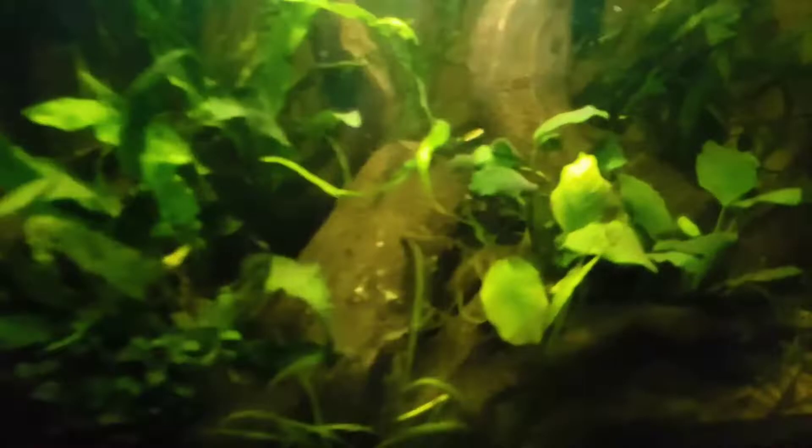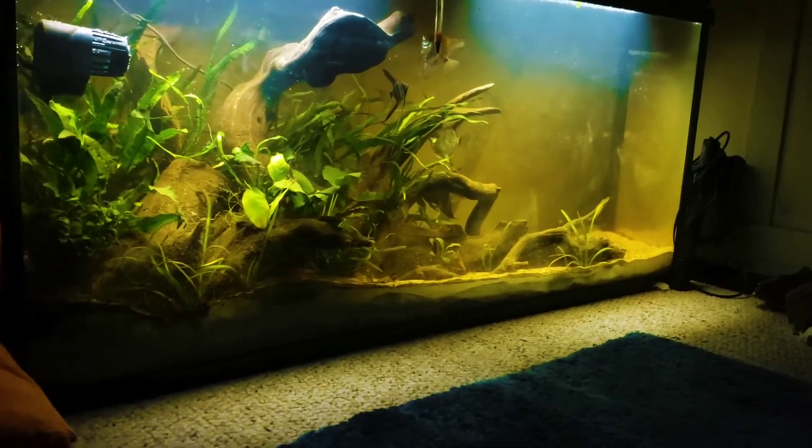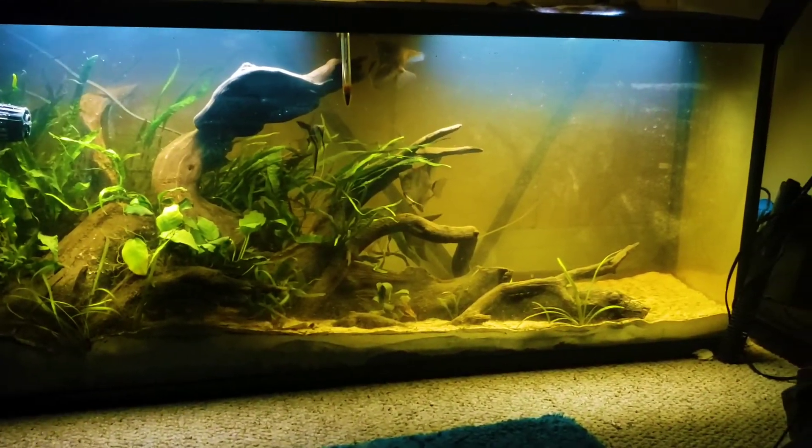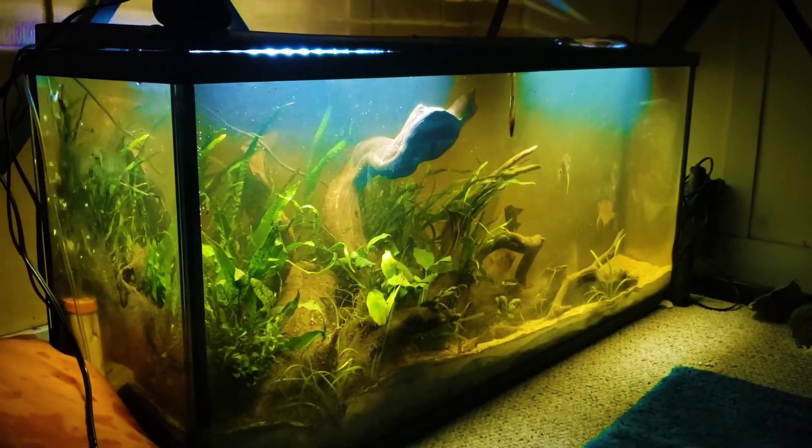The water is a little discolored — don't worry, that's just tannins leaching from the wood. After about two weeks they stop leaching and you just water change it out, which is what I've done. I cycled the fish tank. There are a few things I wasn't able to film, such as planting the tank, but it was pretty easy — I just played around with the plants. Now let's see the final product. I'll see you next time!